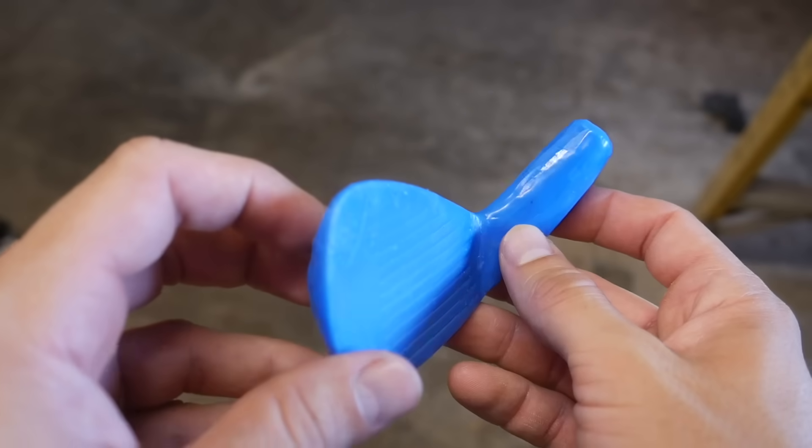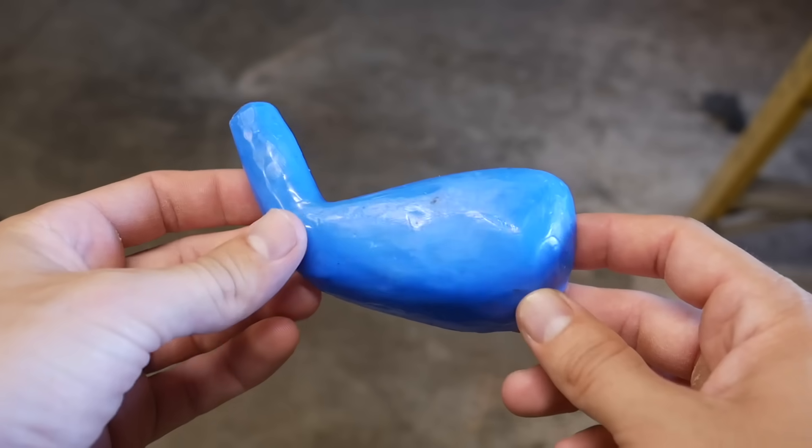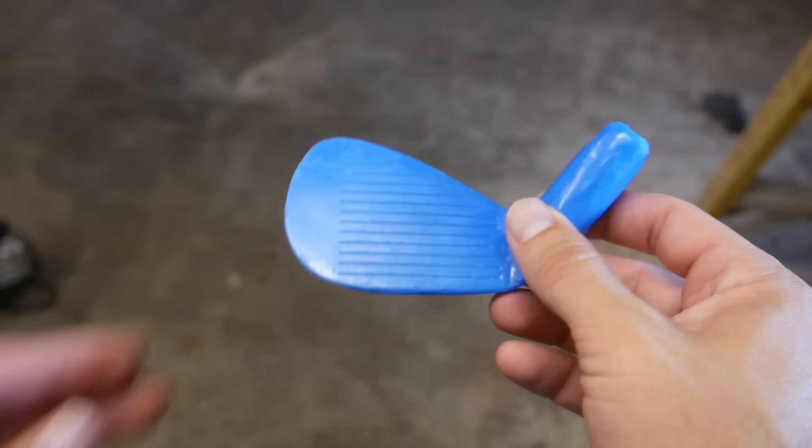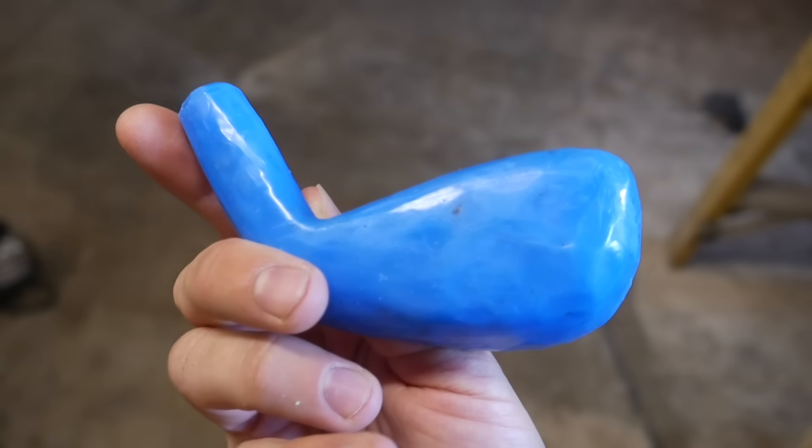Here's the updated design, which really just has mass added to it everywhere but the face and sole. It's not perfect right now, but we can smooth it out more after it's cast. It should be significantly stronger.